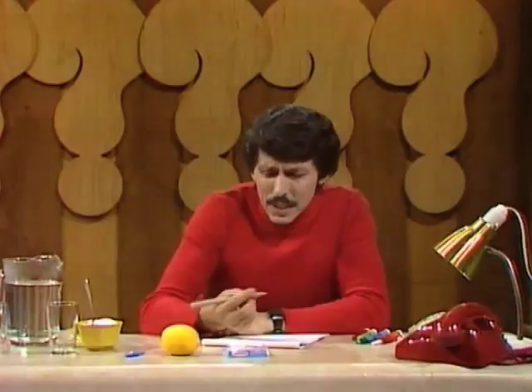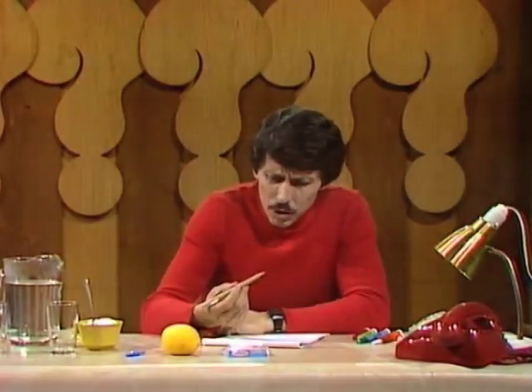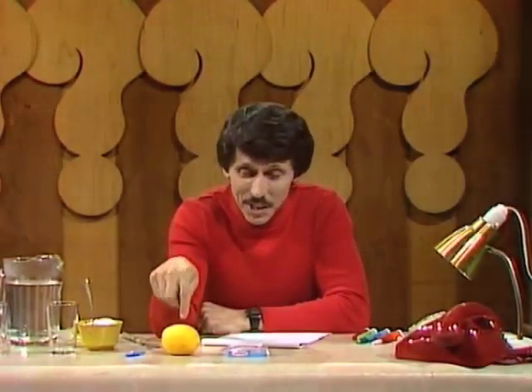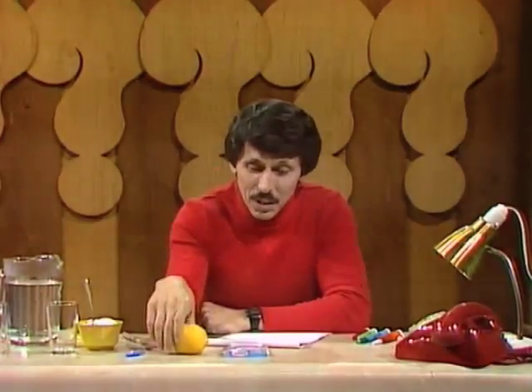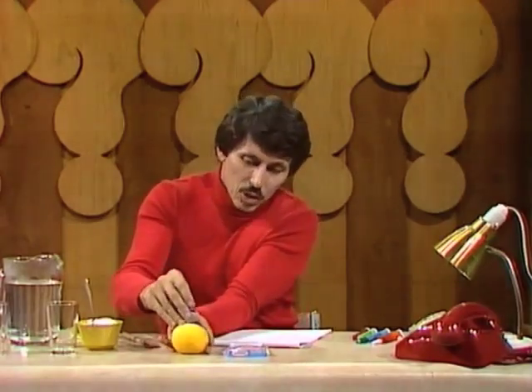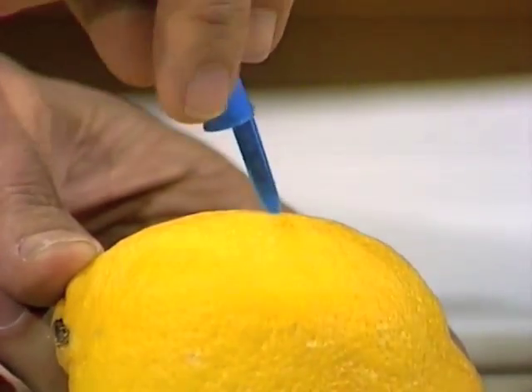Hello. I'm about to write a letter to a friend — a secret letter. Actually, I'd rather use invisible ink than a normal pen, but where on earth do you get invisible ink? You may have invisible ink in the refrigerator or hanging on a tree in the backyard, and I mean a lemon. You can get it out of the lemon by simply poking a hole through the lemon skin with a skewer or a sharp object.